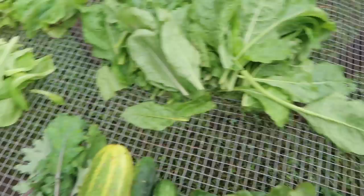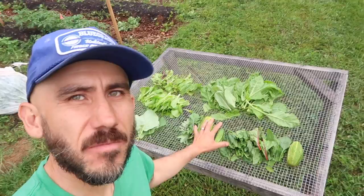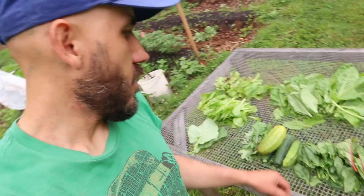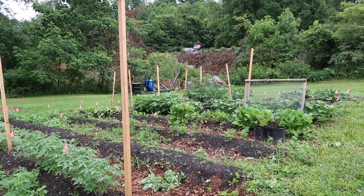This is our first harvest of some leafy greens. We have some Swiss chard, spinach, kale, collards, some lettuce, and cucumber. Look at these bush beans that are growing — starting to get flowers on them. One of the things I'm doing to help with pest control, other than the chickens, is using diatomaceous earth.